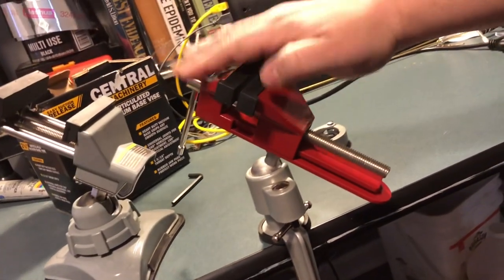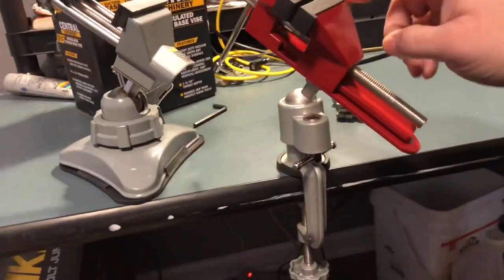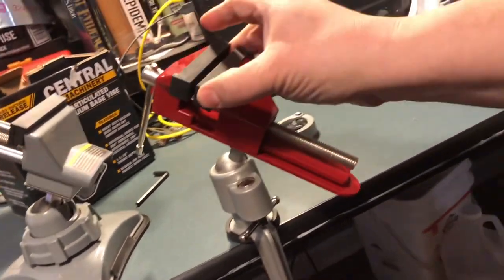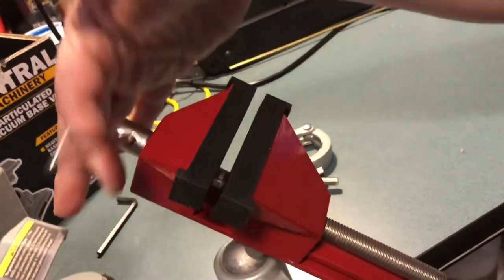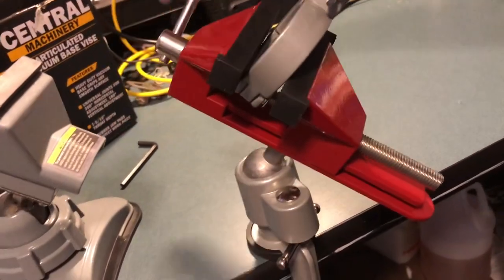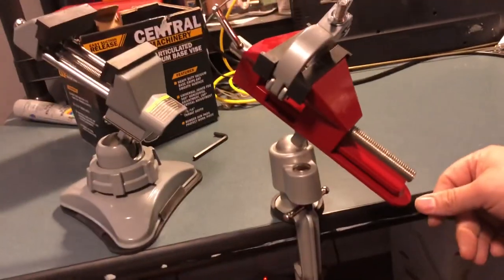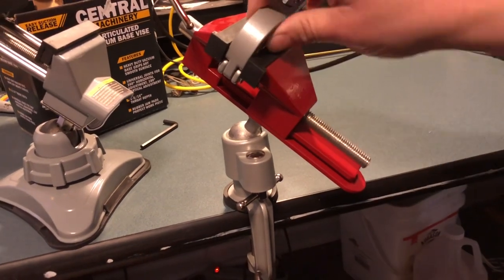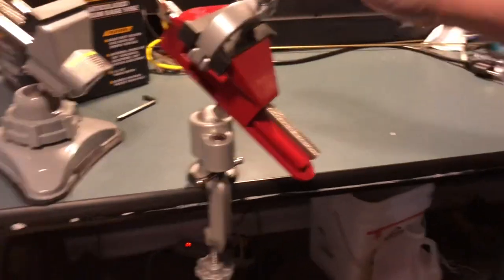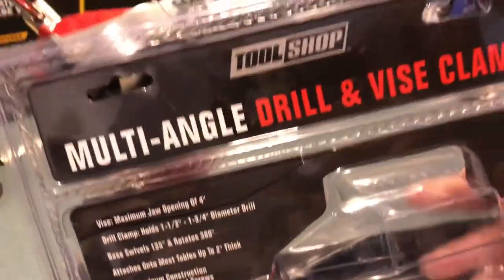This one is just a little bit taller than the other one. The jaws on the old one are two and three-quarters inches; this one is four inches. I'm not worried about it moving. I kind of like the red color — it's nice and sturdy. It's made by Tool Shop — the Tool Shop multi-angle drill and vice clamp, from Menards. I'm not sure what the material is; it feels like plastic.